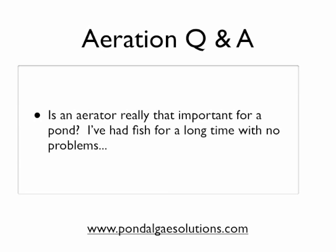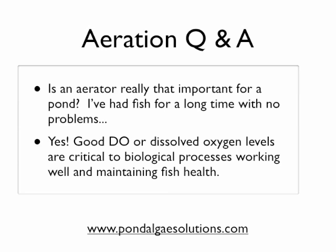Second question: is an aerator really that important for a pond? We've had folks that say they've had fish for a long time with no problems at all. Our answer is yes. It is good to have an aerator in the pond, and this year was a perfect example of it. When we hit sustained temperatures of over 100 degrees day after day, we had more calls for people saying 'I lost all my fish' or 'I'm losing fish and I need to get air in now.' You want to get ahead of the problem. Many of these folks had no problems beforehand, but finally the weather turned on them, or the oxygen level dropped in the pond enough, and it finally hit a critical mass.